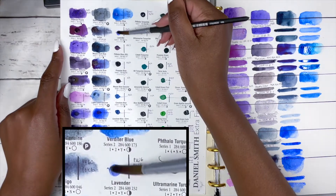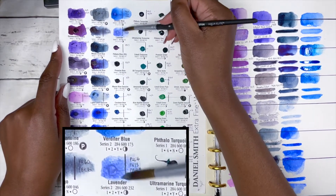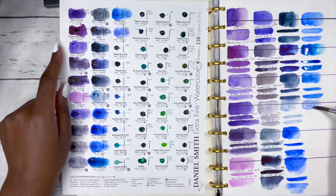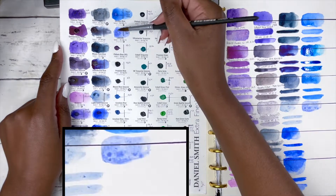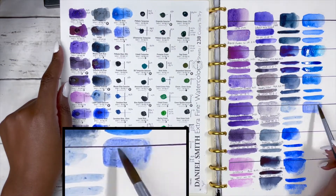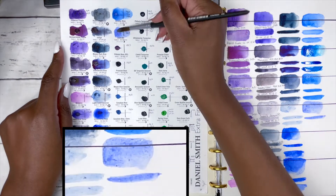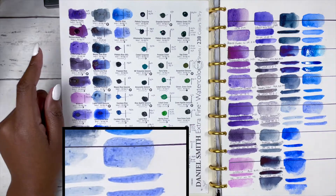Next is Lavender. I was wondering why it was with the blues and not the purples, but when I swatched it out it became clear. It's made up of PB29, PW6 and PV15, series 2, excellent lightfastness, very low staining, granulating and semi-transparent. I couldn't see much granulation — perhaps because of the paper I was working on — but it's just a nice, really pastel blue.